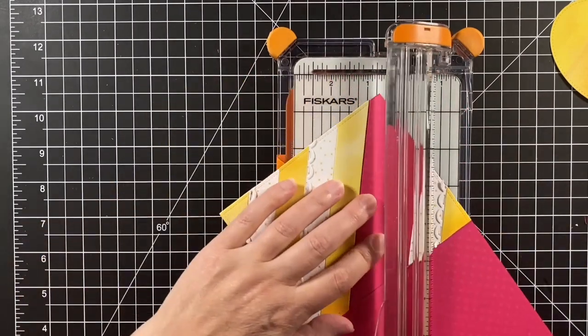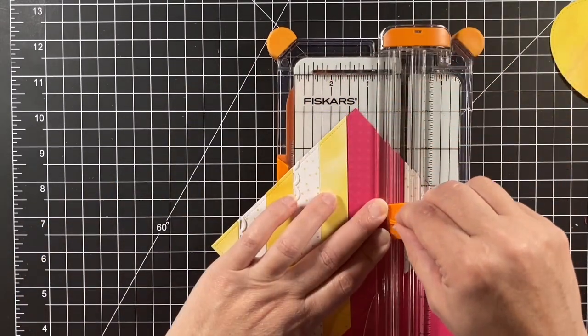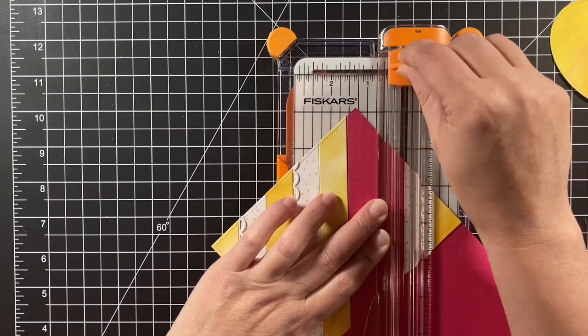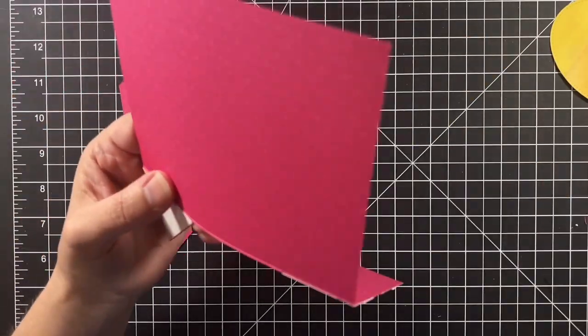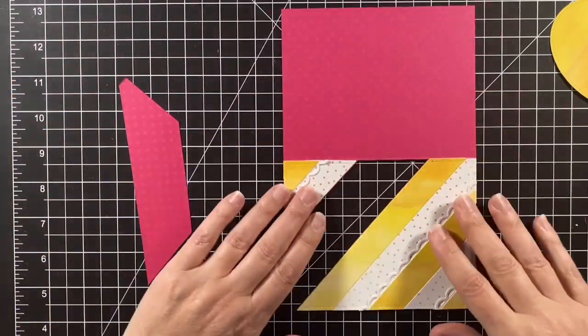I never used this paper trimmer very much because I always thought the blade wasn't very good — and then I realized I could change out that blade, and it cuts very well with a sharp blade.